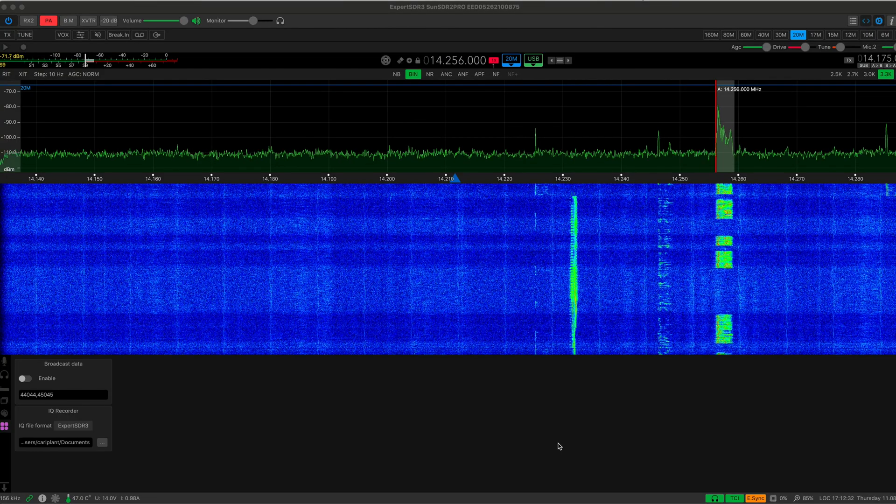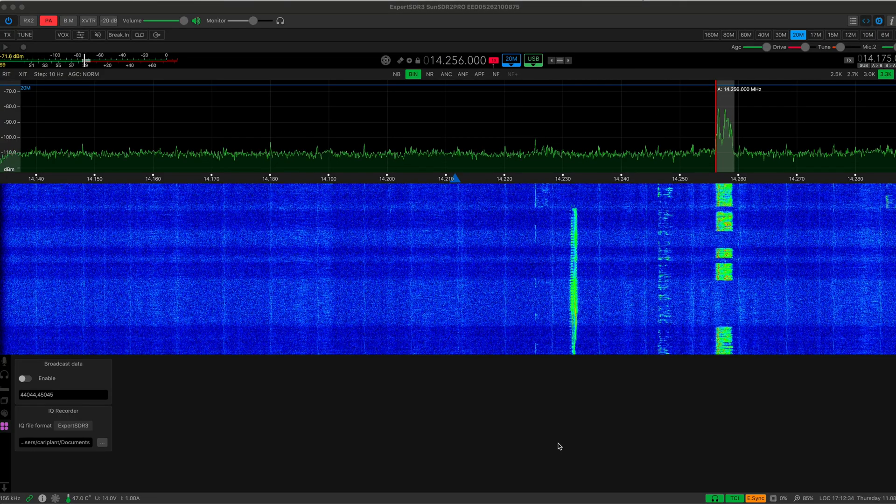The software on the Mac connects to JTDX and JS8. [Live QSO audio]: Thank you very much, nice to meet you — you are five by nine plus 10 dB, have a great day, seventy-three.